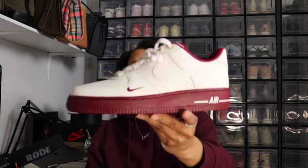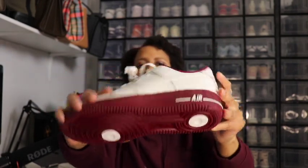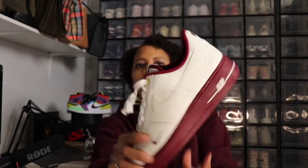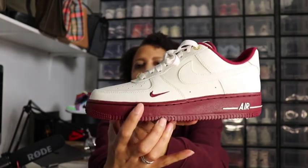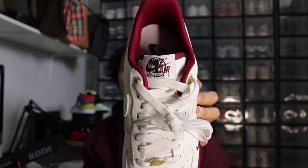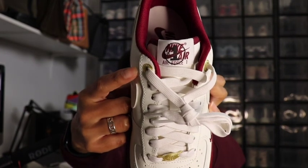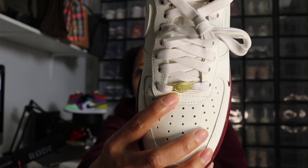Team red is on the midsole and the outsole, also on the sock liner. Nike Air is written in team red on the very back. There's a small swoosh in team red on the tongue, which says Nike Air Force One written in team red and black. The gold elements are your eyelets for the shoelace, and this gold little plate right here that says AF 1 82 on the shoe.